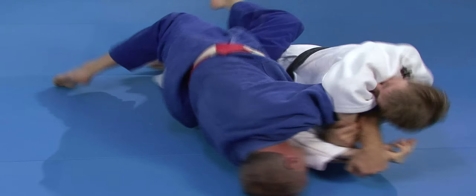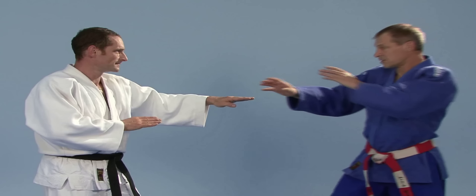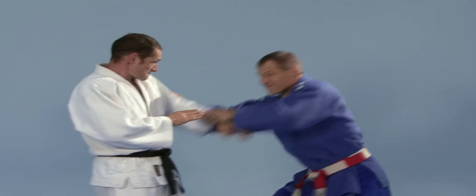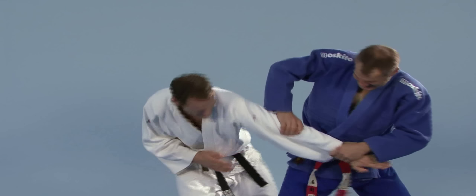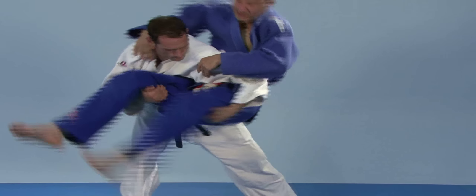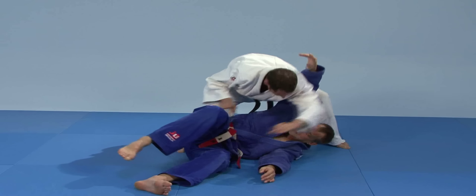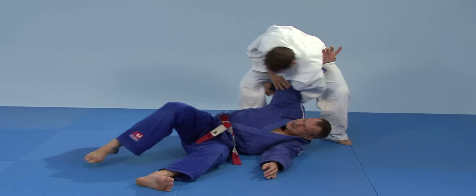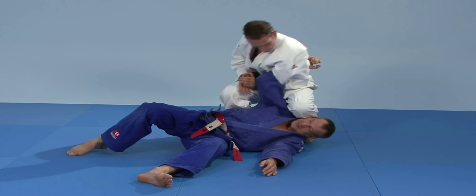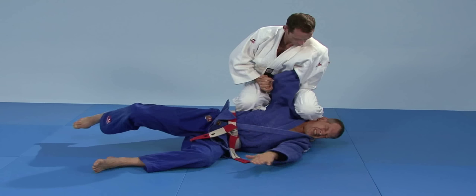Im Wesentlichen erklärt sich das Prinzip der Gegentechniken von selbst. Die Idee besteht darin, die Technik des Angreifers, noch bevor sie zur Entfaltung kommt, unter Ausnutzung der gegnerischen Bewegungsrichtung bzw. Bewegungsenergie mit einer Jujutsu-Technik zu kontern. Es werden pro Angriff 1 bis 6 Abwehrvarianten gezeigt, die den Angriff in unterschiedlichen Phasen stören, sodass dieser nicht zur Wirkung kommt.